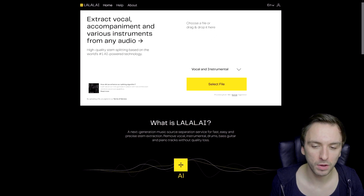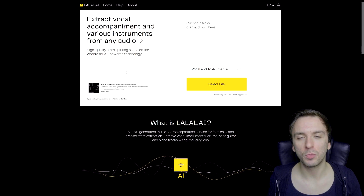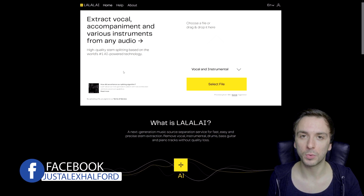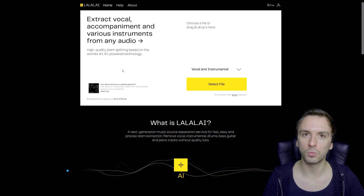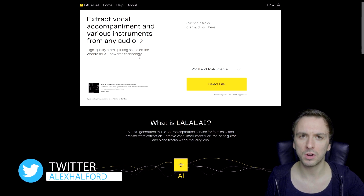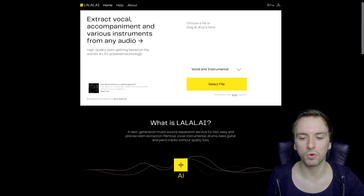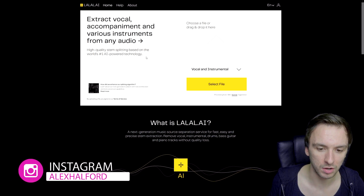We are on the website where it says 'extract vocal accompaniment and various instruments from any audio.' High quality stem splitting based on the world's number one AI-powered technology. That's actually one of the reasons I brought my own album up — because when I tracked all the songs, I also had to work with stems, with separate tracks for bass, guitar, keyboards, and so on. So if you want to remove an instrument or a stem from a song, that's how you can do it with this AI-powered technology.